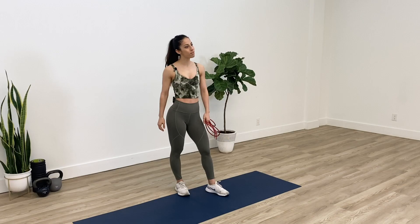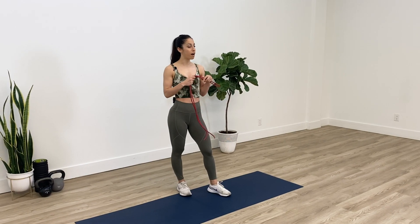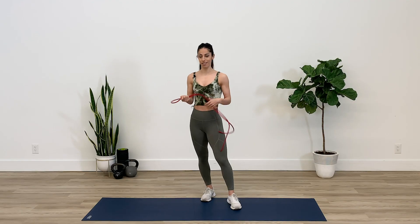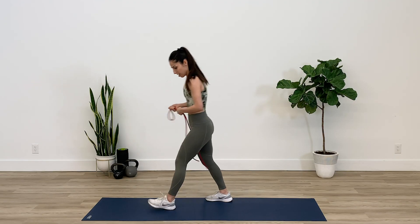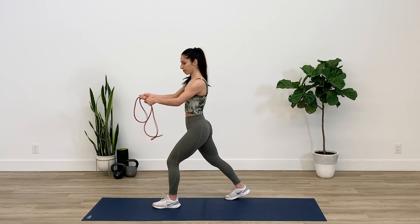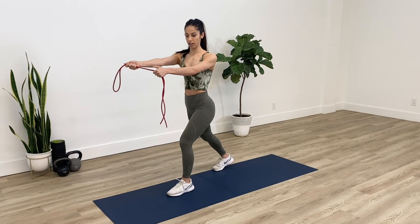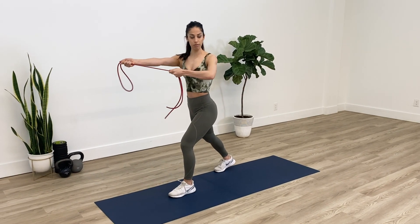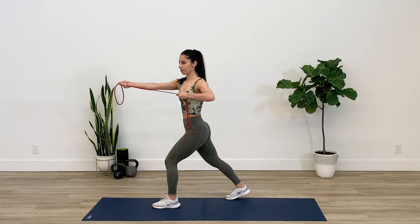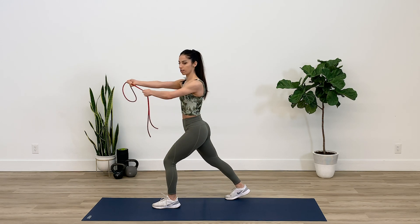The first exercise we'll start with is called a modified archer row, so you can grab any type of band and we'll just get started. First, set yourself up split leg like this, grab onto the band with both arms, and you want to do a row and rotate your body towards the left — nice and slowly with this one.